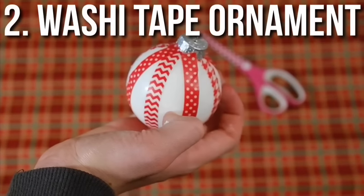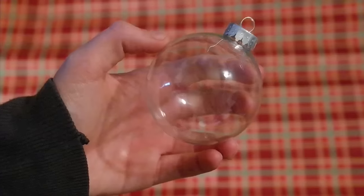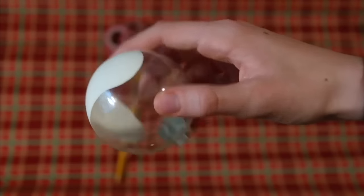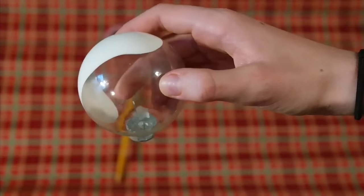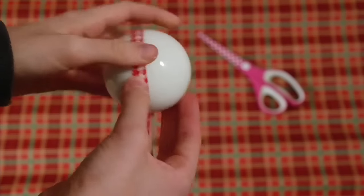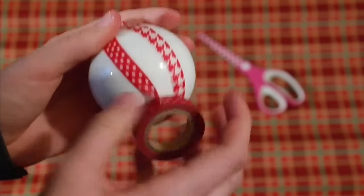Now I'm showing you this easy washi tape ornament. I used a clear glass ornament for this and I squirted some white paint in it and rolled it around so that the paint would spread all throughout the inside of the ornament. Then I took off the top of the ornament and grabbed some very skinny washi tape and covered the ornament in strips.